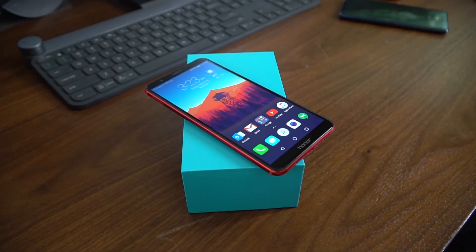What's going on guys, it's Alice from Tech Airists and we are going to do a quick review of the Honor 7X smartphone.